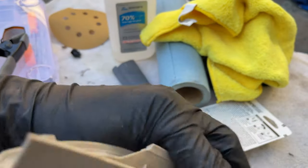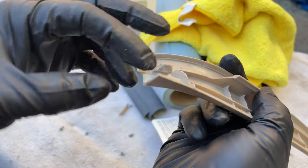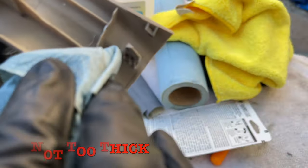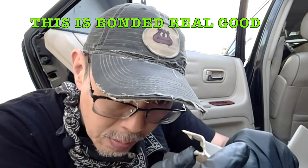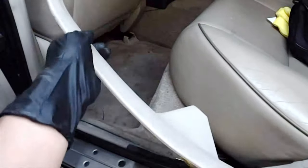Wow, it's already set. Get some of this excess wiped off and the excess over here too. It's been more than 30 minutes and I can see that the glue is finally starting to solidify. It's pretty dry now.